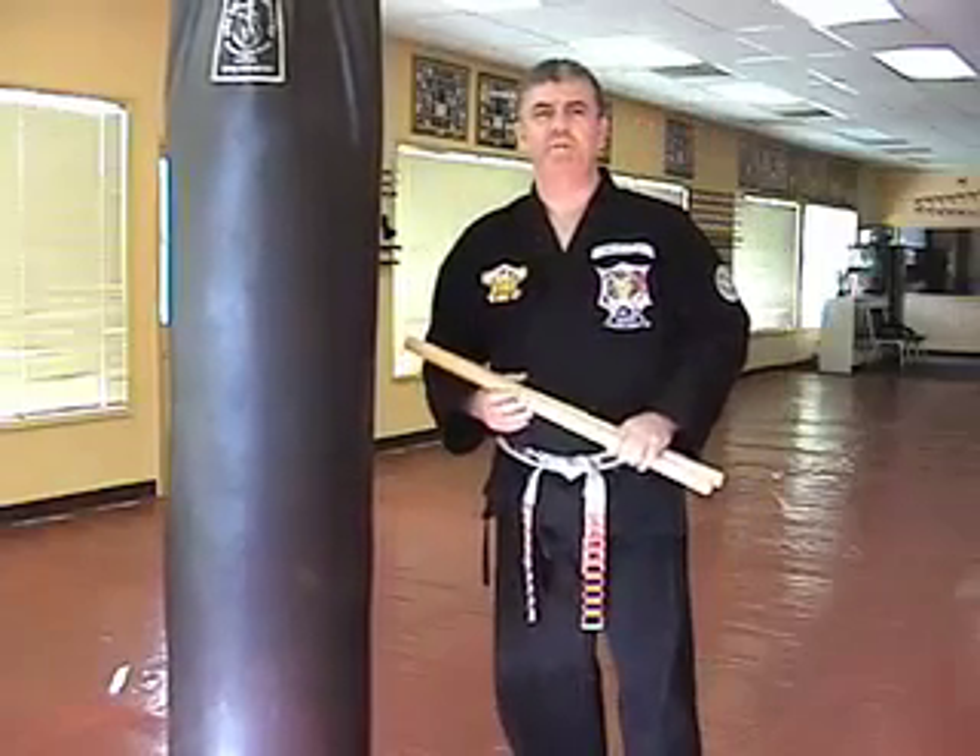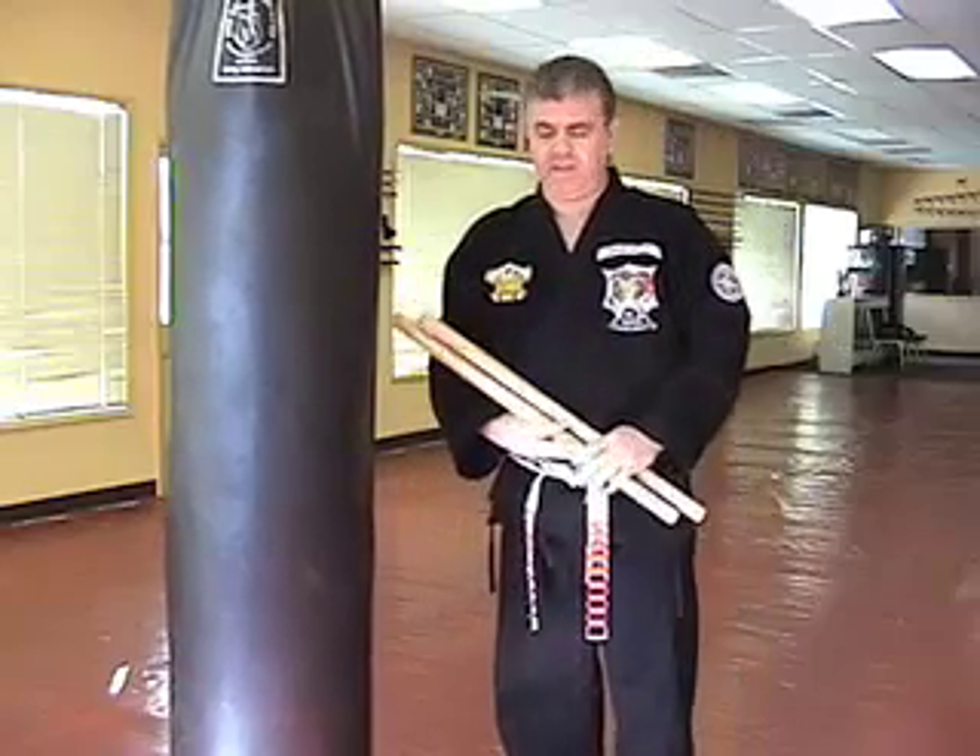Hi, I hope you've been working some of your basic fundamentals and some of your strikes in the air and on the bag. Now we're going to start working some self-defense techniques.